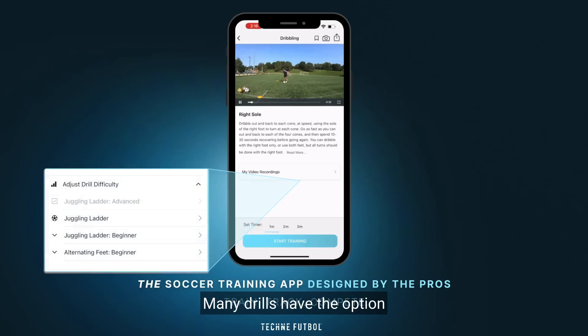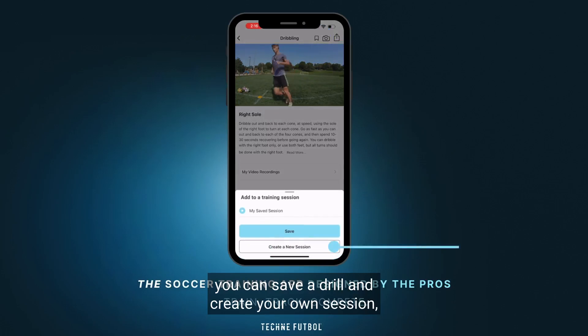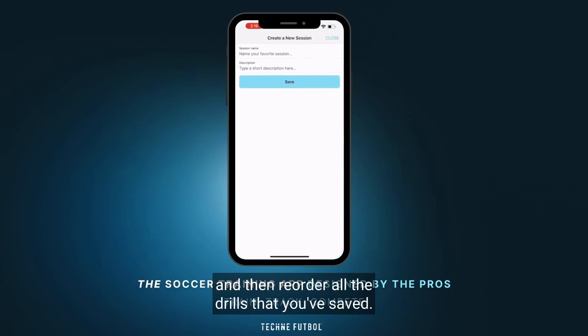Many drills have the option to adjust the difficulty up or down depending on your level. If you love a drill, or if you have a session in mind that you'd like to create for yourself, you can save a drill and create your own session, then reorder all the drills that you've saved.